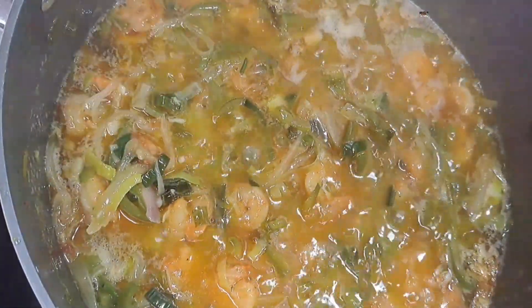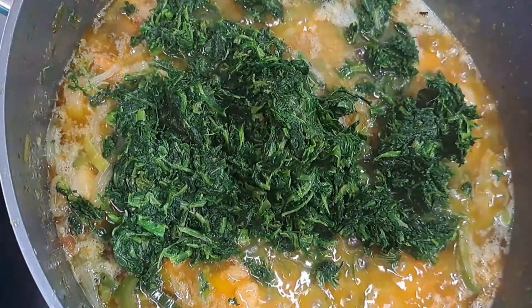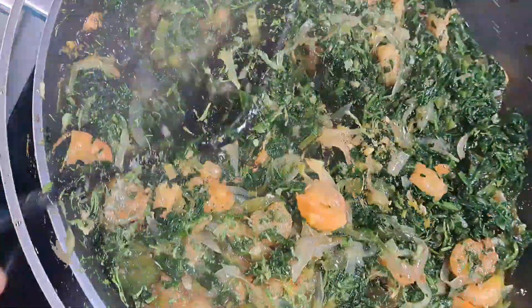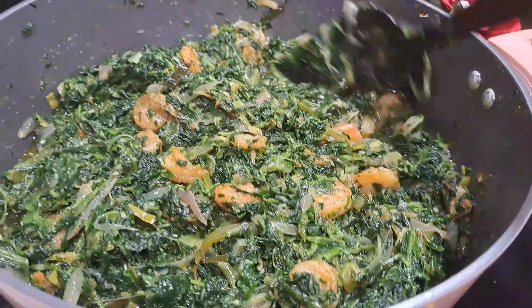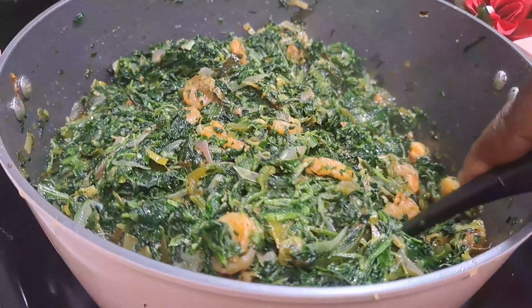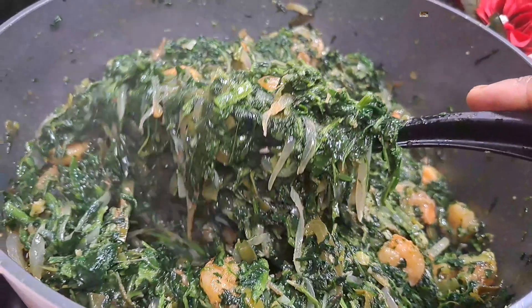I added in a little bit more oil. Go ahead and add in the spinach, give it a nice stir, and allow it to sit on the fire for about five minutes. Your spinach stew is ready! Go ahead, serve it, and enjoy. See how delicious the spinach stew looks! Thank you so much for watching, I hope this video was useful. See you next time, bye!